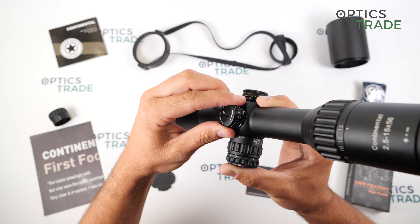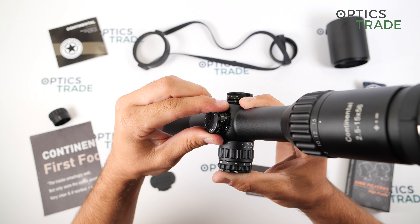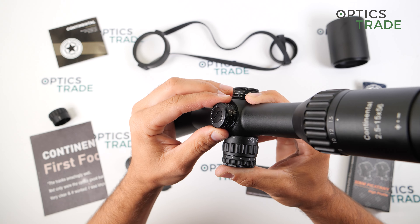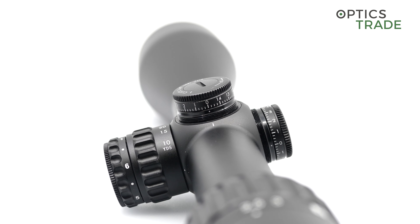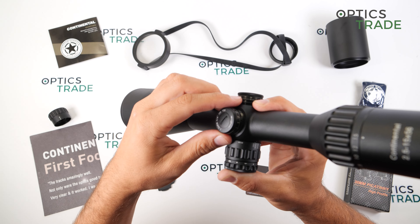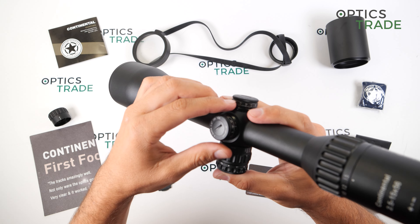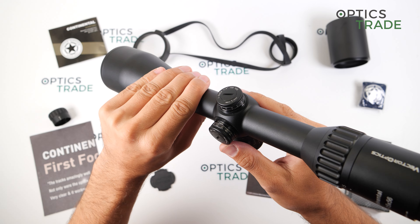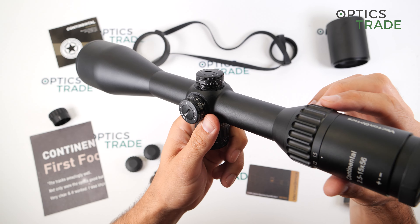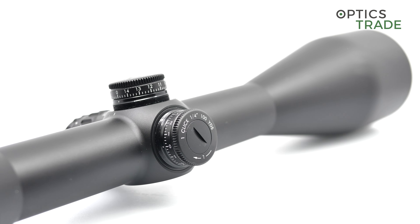When you have to zero the scope on the range, you just make the adjustment, then go back to zero and click down. This way you have the zero at the front, so next time you start at zero if you have to make small adjustments. The windage turret has marks all the way to seven MOA in each direction and is also very easily adjusted to zero.